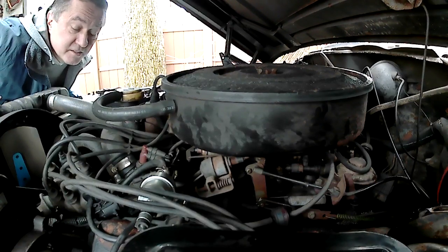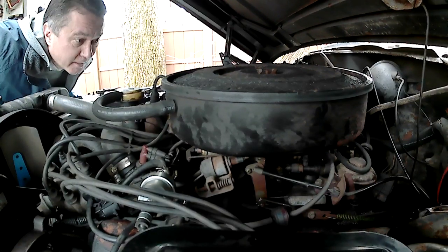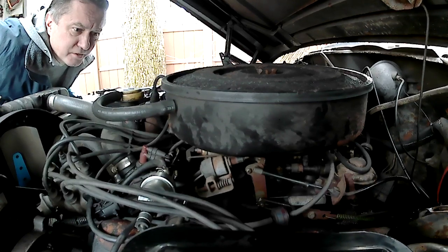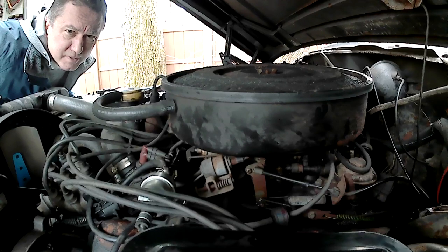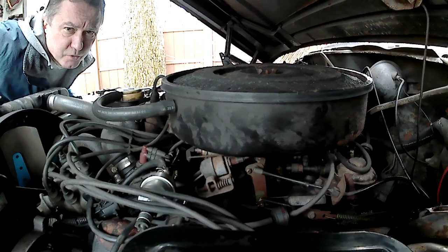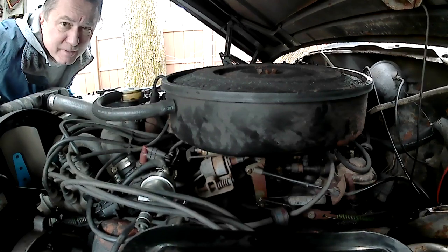Hey there. Time to remove the carburetor. I'm not going to be using this one — I don't know its condition. It runs, but not very well. And the previous owner bypassed the choke and ran a cable inside.